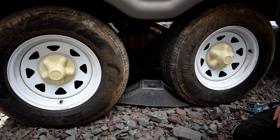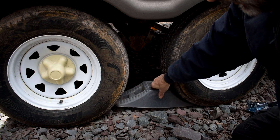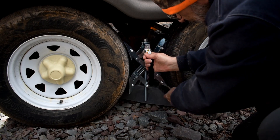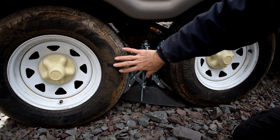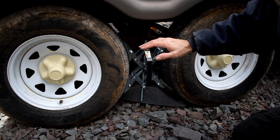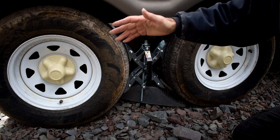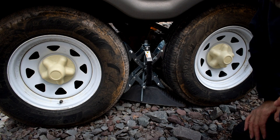I also got what's called X-Chock stabilizers. Instead of using chocks to keep the wheels from rolling, this is an X-brace that goes in between the wheels, and then you tighten it up right here. It does a much better job because it actually locks both wheels in place. Apparently it also helps with the trailer not rocking, because it locks the wheels in place so you don't get that little bit of movement when you're walking around inside — it makes the trailer feel much more stable.